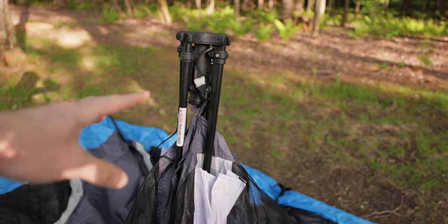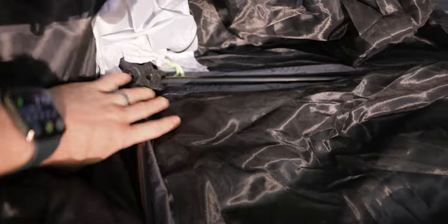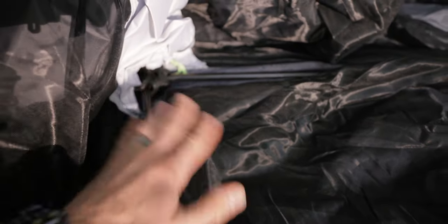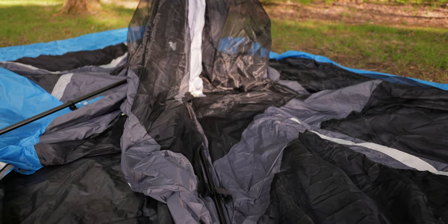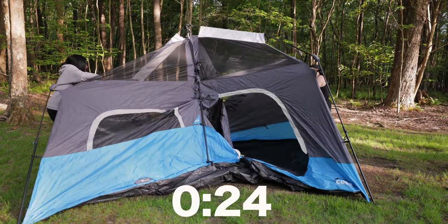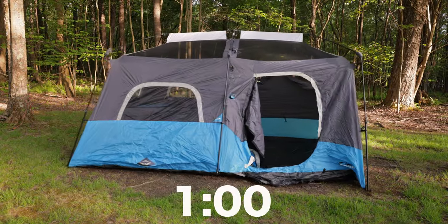There's a center mechanism, and then down here on both sides there's a part that comes together as well. You have to get both of these sides up, and then you just extend each of the six legs. So it's going to be challenging with just one person. We're not centered here.